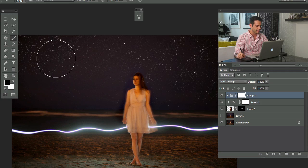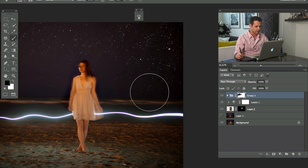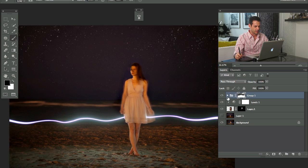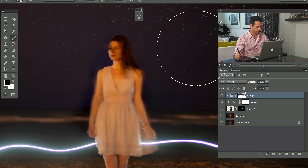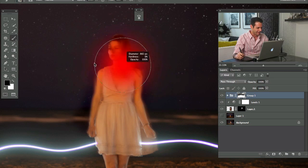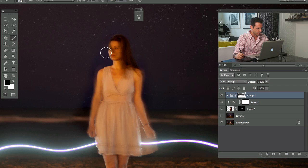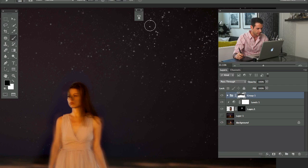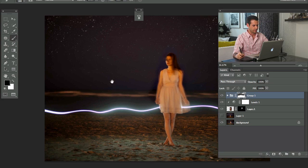I painted a lot of stars here — probably more than I would actually paint if I were not doing a tutorial. I just wanted you guys to see that you really can make a lot of stars. There's a lot of variation in them: some are larger and some are smaller, which is very cool.